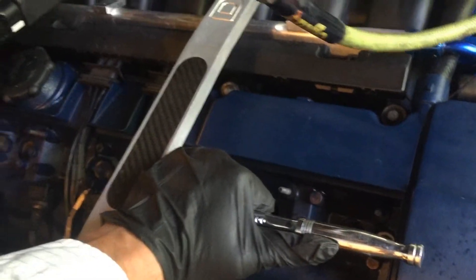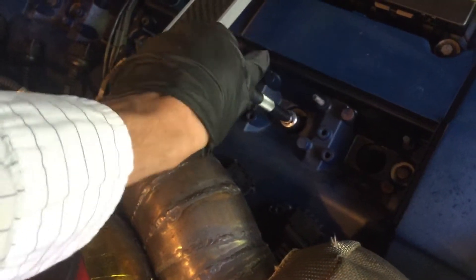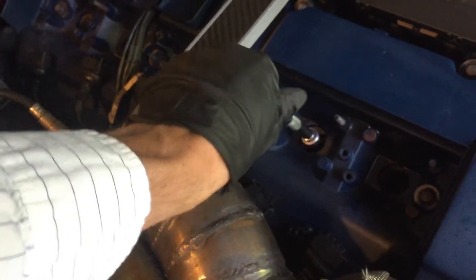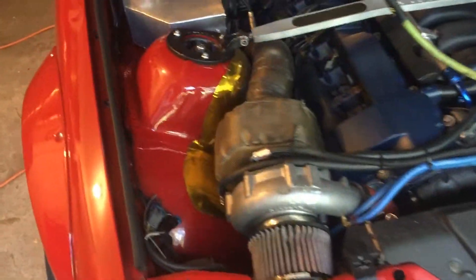I am about to remove the spark plug from cylinder number two and I will show you how I perform my leak down testing. First, of course, I'm removing the spark plugs. I like to do one at a time just in case something falls on the engine — you don't want it falling into the cylinder through the spark plug hole. Keep your work area clean and preferably do one spark plug at a time.